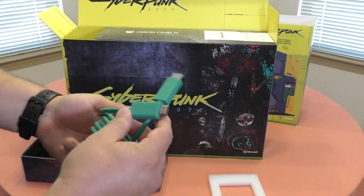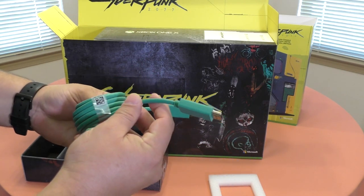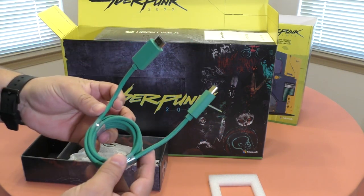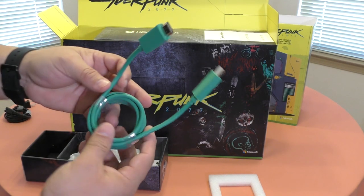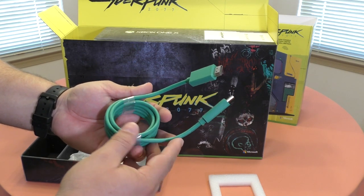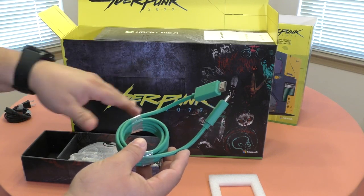Okay, power cord, and of course you got — oh yes — the HDMI cable. Look at the color. Let me know in the comments: is this customized as well for the console, or does every Xbox One console come with this? Keep in mind I don't currently own an Xbox One X or Xbox One S — I've been playing Xbox games on my PC thanks to Xbox Game Pass.